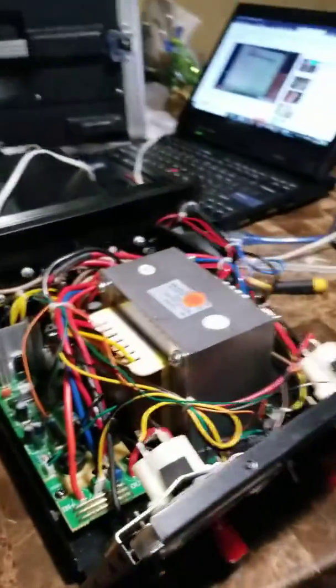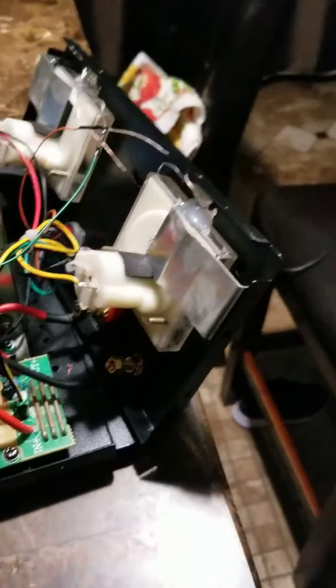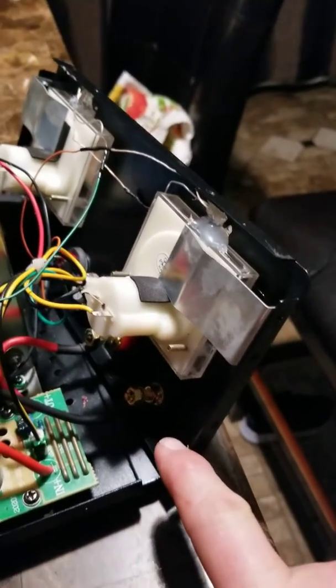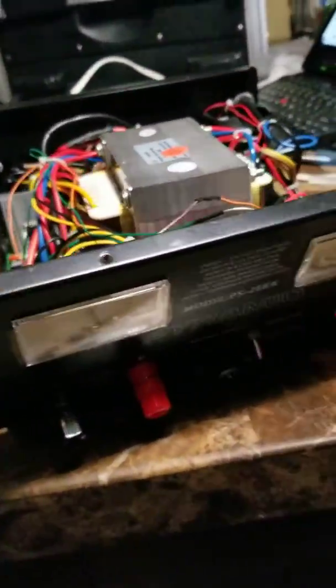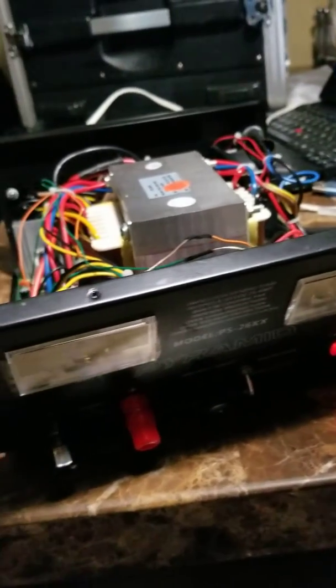The next mod I'm going to do to this power supply is I'm going to take some Anderson power poles and put them out the backside, so I don't have to connect this to the go box from the front.